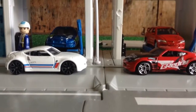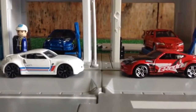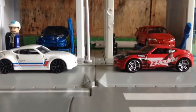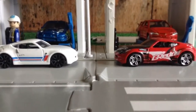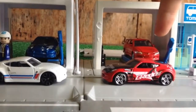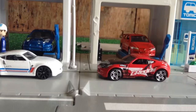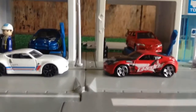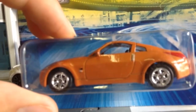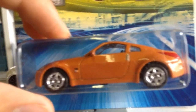Hey guys, it is Trainman 7000 back again and today we've got another diecast replica vehicle series one unboxing to do. The last video was on the Mitsubishi Evolution Lancer VII, so today's unboxing is the Nissan Fairlady Z.